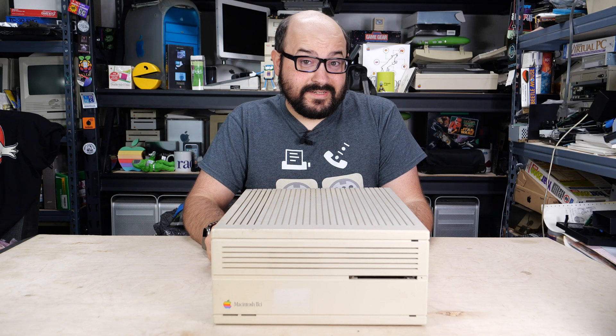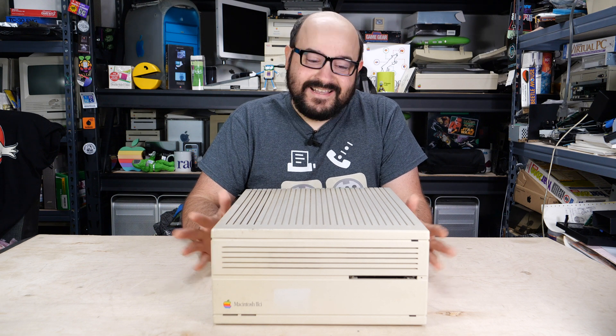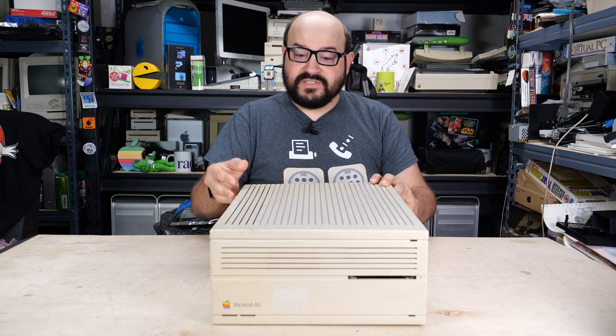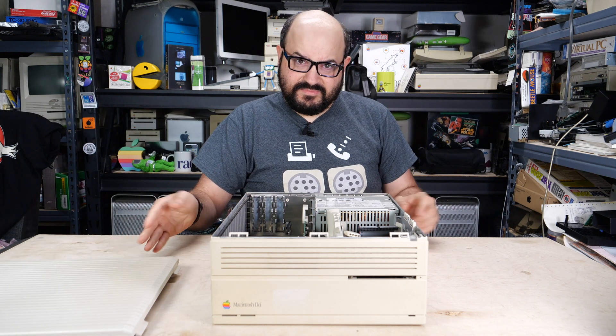So we have our Macintosh in the basement. We just plug it in and turn it on, right? Absolutely not. These things require some maintenance, especially if they've been sitting around for 35 some odd years. So the first thing I'd like to do is strip it apart and see exactly what's going on inside of this machine.